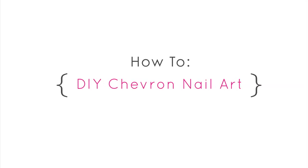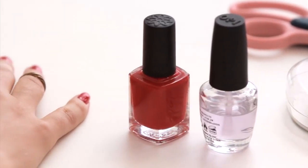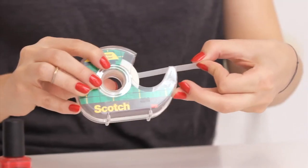Let's get started. Start with your nails painted in the lighter color polish and make sure it's completely set. You may want to wait a whole day after painting your nails just to make sure.